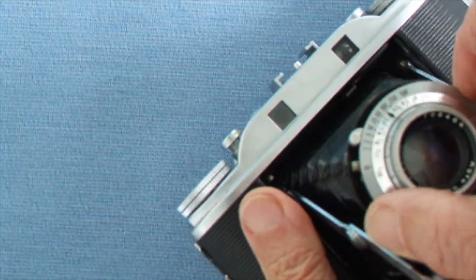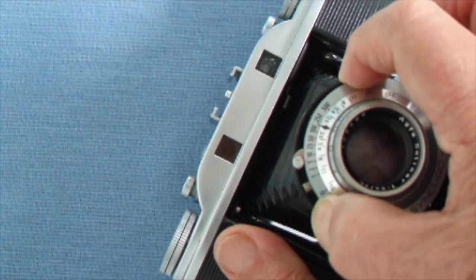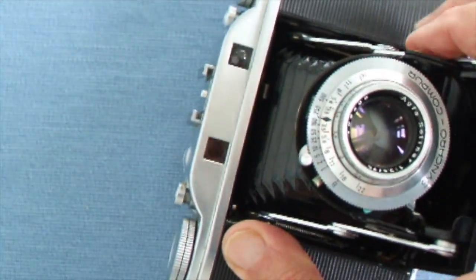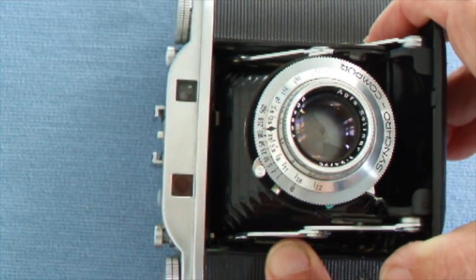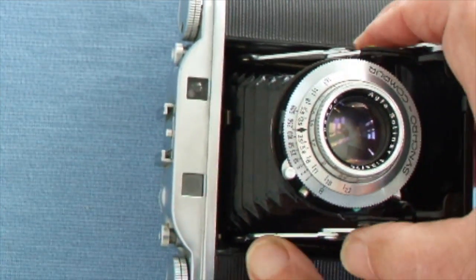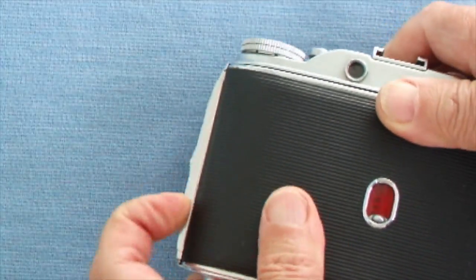You choose a shutter speed with the moving ring on your Synchro Compur shutter — that is on one two-hundredth of a second now. Then you set the spring by pushing across and you press, and the picture is taken. Hopefully you remember to focus it.